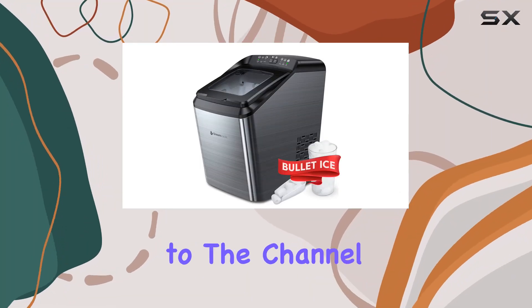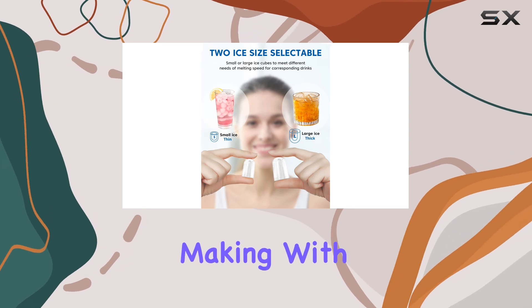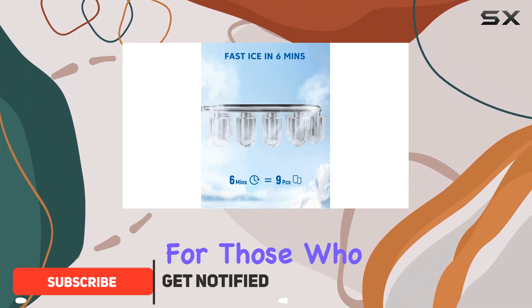Hey everyone, welcome back to the channel. Today we're diving into the world of convenient ice making with the Dream Miracle Ice Monster B1 Pro Max. This countertop ice maker is a game changer for those who love their beverages chilled to perfection.